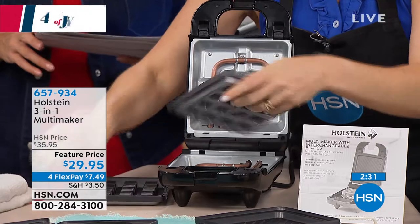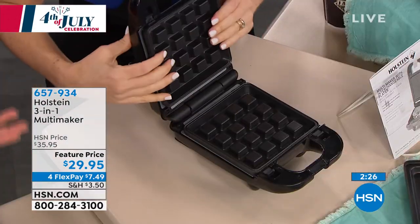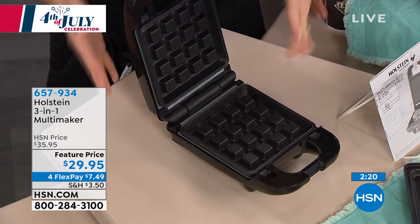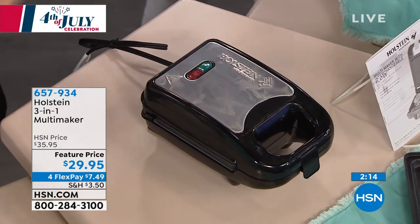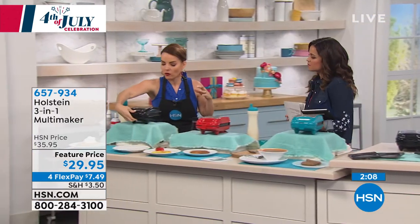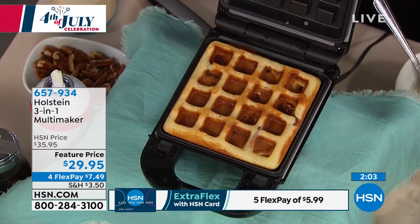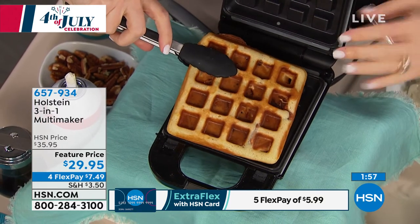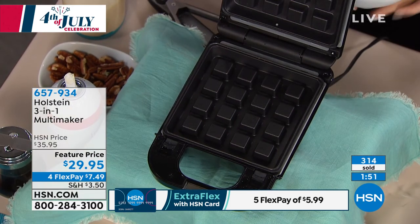It comes with a couple of recipe ideas as well, but honestly anything you could make on a hot griddle you could make in this. What I love is that you're cooking from top and bottom, so you're not having to flip things. With a typical griddle doing pancakes or eggs, you have to go back and flip — you're babysitting. But with this you don't have to worry about that. Check out this waffle I just cooked while we were talking — perfectly cooked, browned on both sides. It smells so good.